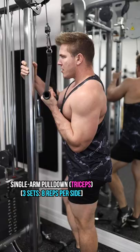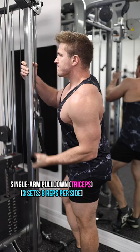For the final tricep exercise, we're going to do a single arm pull down. This is going to allow us to place a bit more emphasis on the medial head.